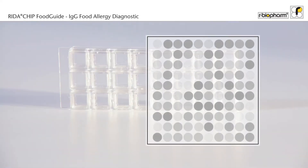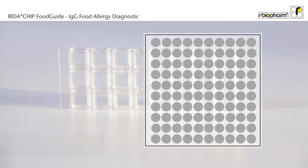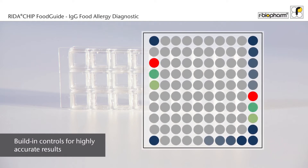Allergens are spotted in each well of the Redout Chip Food Guide. To ensure accurate and reliable results, every well contains two separate standard curves, as well as two negative and four positive controls.